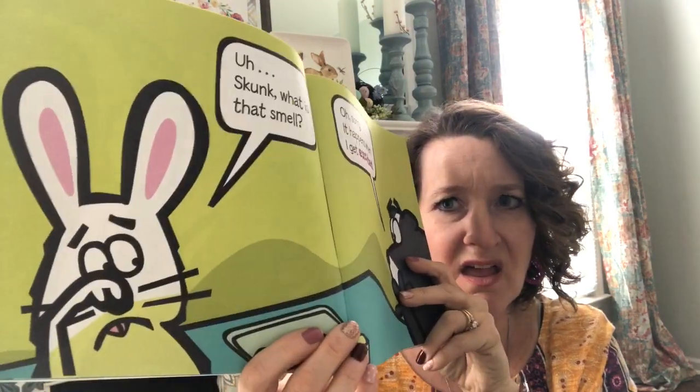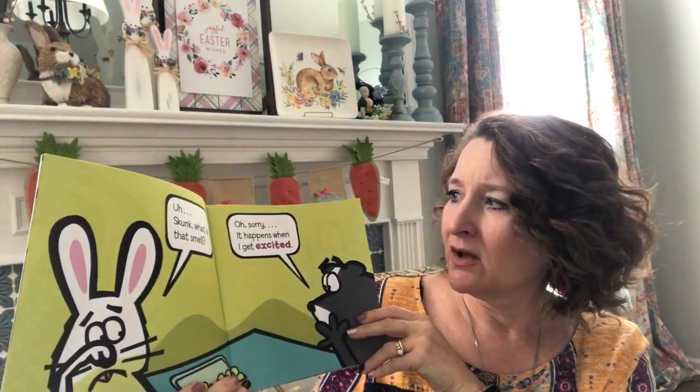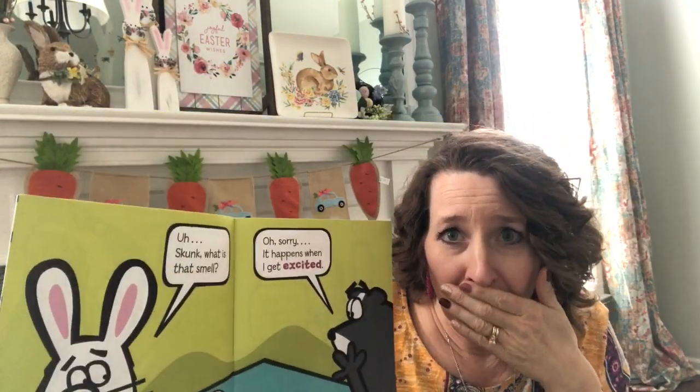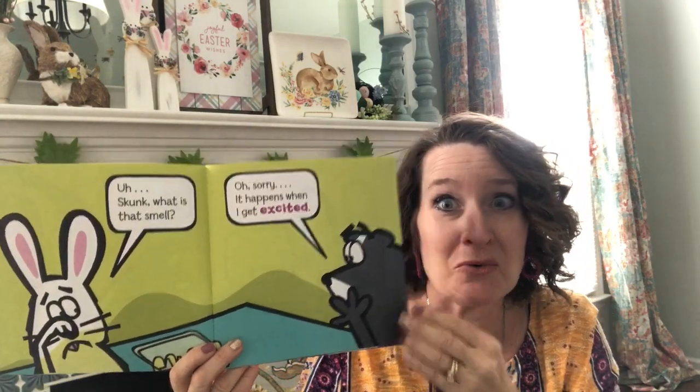Skunk? What's that smell? Oh, I'm sorry — that happens when I get excited. Oh no! That skunk made a smell, didn't he?